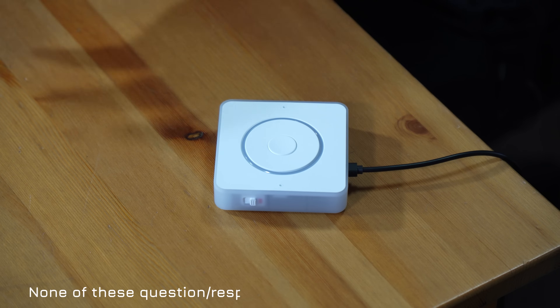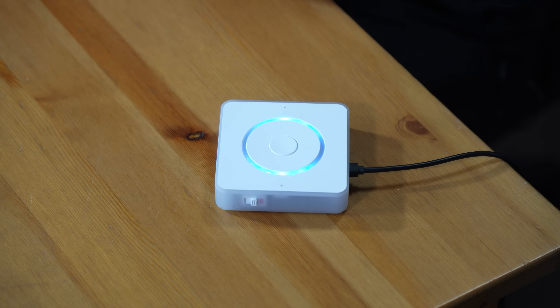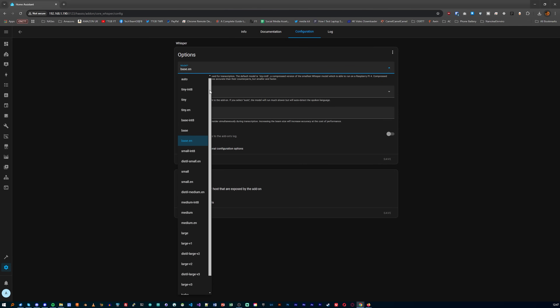Now when you ask it, "OK Nabu, what's the bedroom temperature?" it responds fine. Of course, the speed of response and the accuracy of that speech-to-text will all depend on what hardware you're running and which Whisper model you're using. I'm using base EN on my server with the Home Assistant instance having about four cores available. I did try running medium but it just wouldn't run, and small EN was maxing out all four cores and ended up taking something like 30 seconds just to respond. So base EN it is — that actually works pretty well, although the more Scottish that I get, the worse it performs.